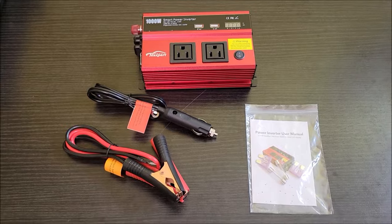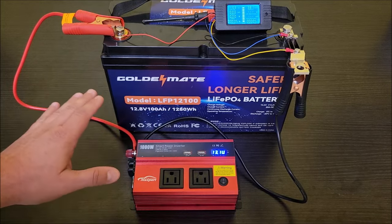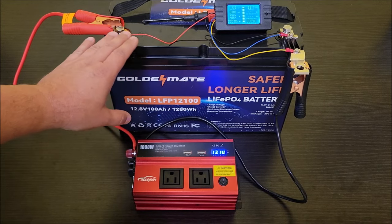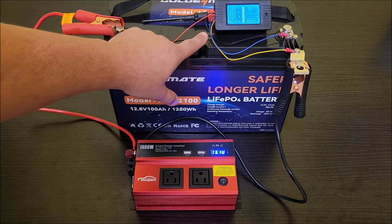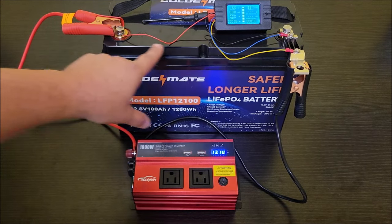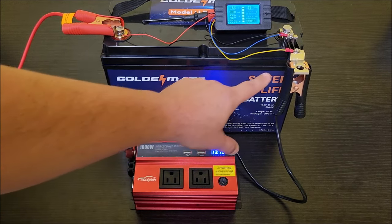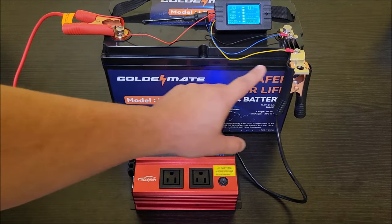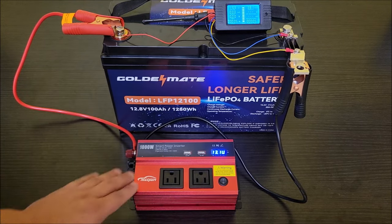Here's what I've got hooked up for the test: a 12-volt 100 amp-hour lithium iron phosphate battery with a battery monitor and shunt all connected so we can monitor the power going through the battery. The inverter is connected to the positive terminal of the battery and the negative terminal of the shunt, so we can get accurate readings.